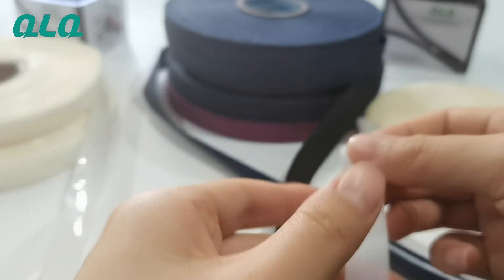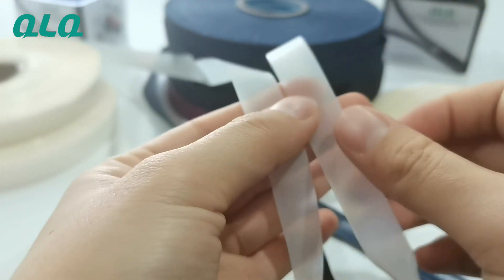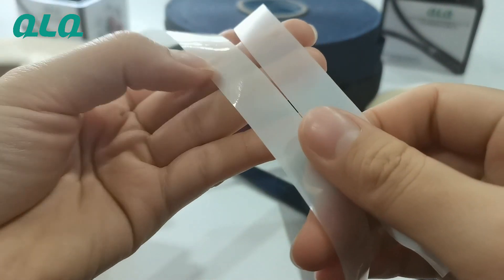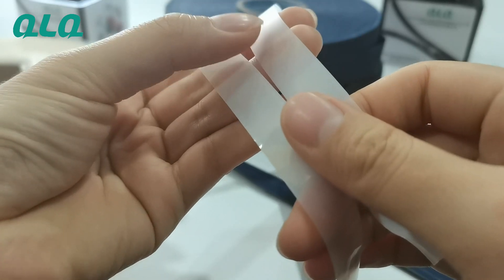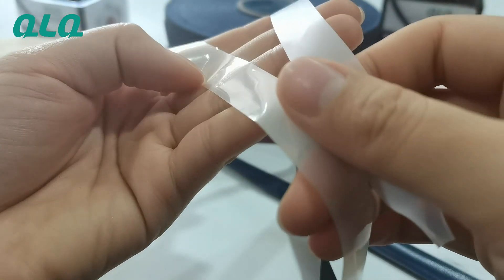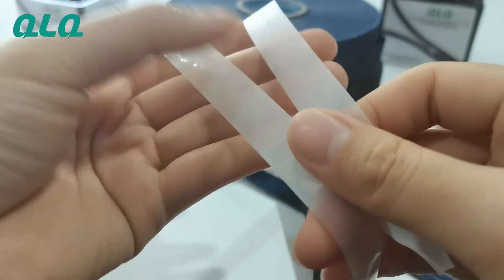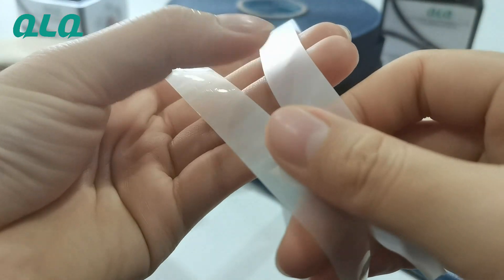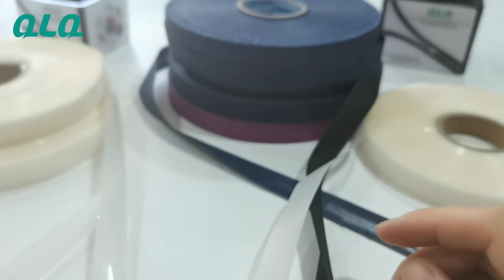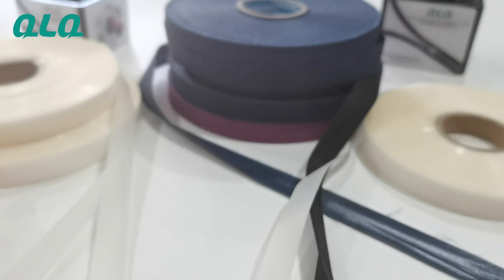The third one is the matte field. What is the difference? Let's compare with the transparent field. You can see on the left it is the transparent field and on the right it is the matte field. This one is more shiny and this one is more matte. So if you are interested in any field, please feel free to contact our QLQ. Thank you.